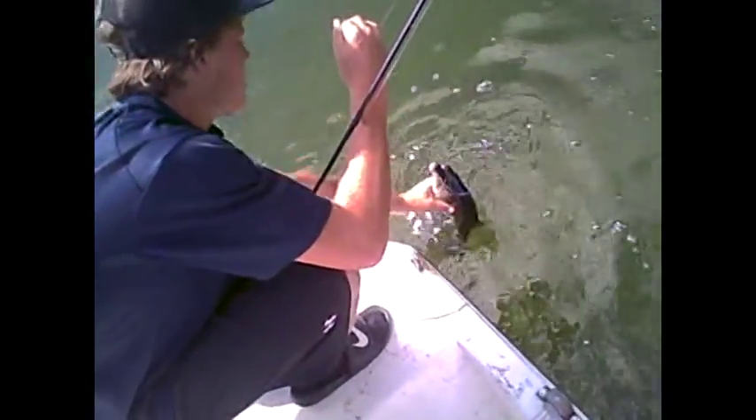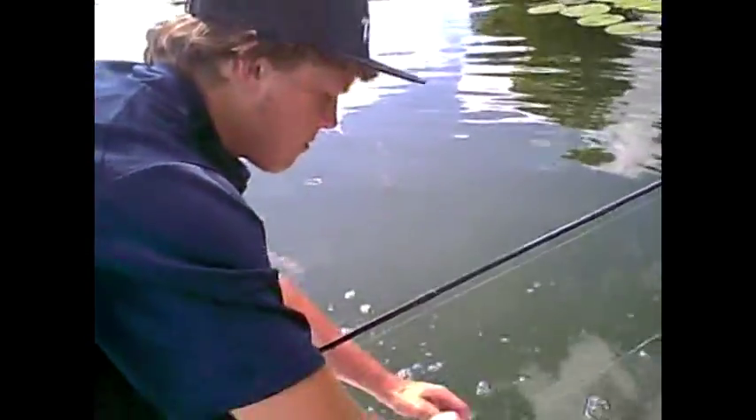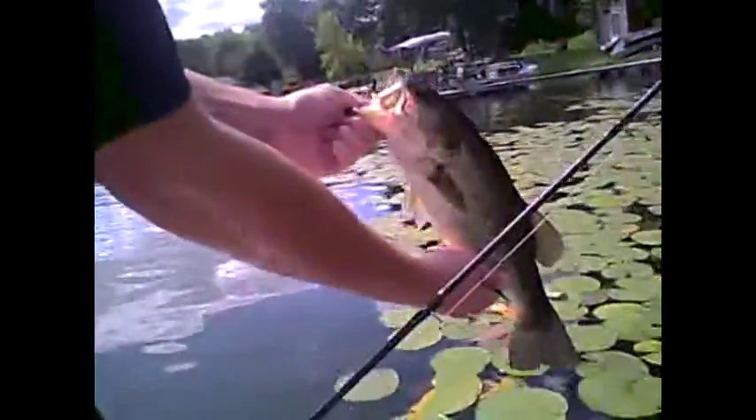Got a nice bass here on a frog. I got him double hooked — one on top, one on the bottom. There goes the bottom one. He re-hooked himself on the top one. Not too bad. Throwing a Bro Frog, Killer Gill color. Right now we're over the lily pads.